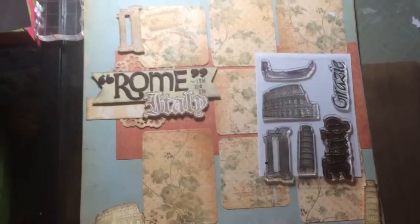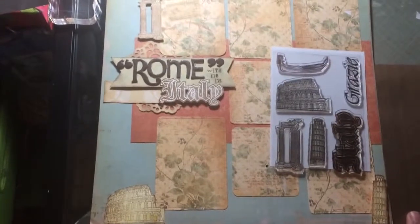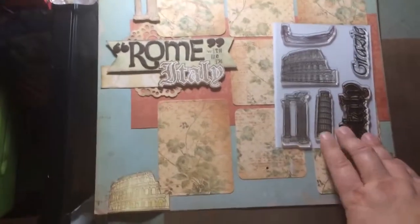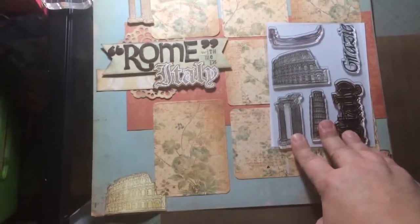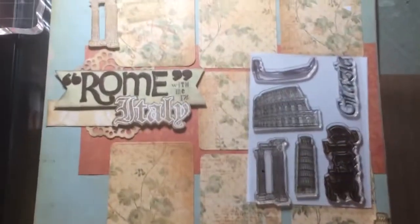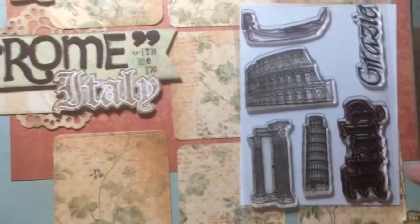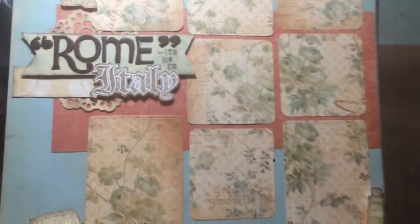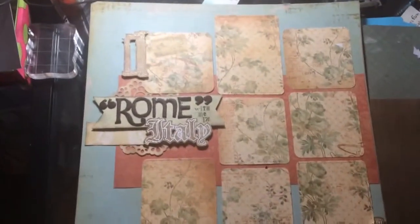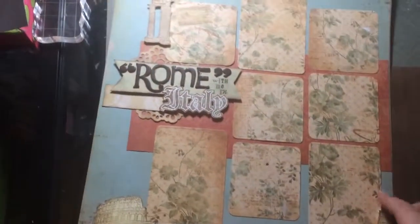It's Christine, how are you? This is another creation for the Paper Wizard CHA debut for their photopolymer travel stamps. I'm not sure what this set is called, but it's Italy. I just wanted to show it to you. This is a project that they asked me to make — some projects with their stamps. You might have seen the other video; I'm not sure what this is going to post first. This is already released at the CHA.